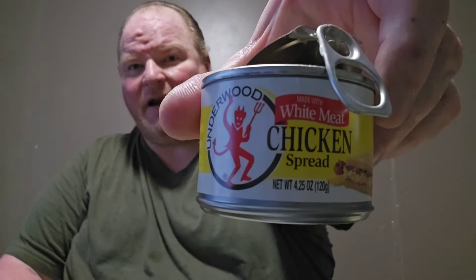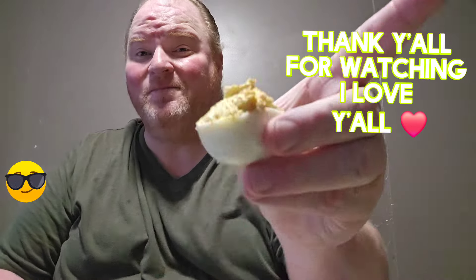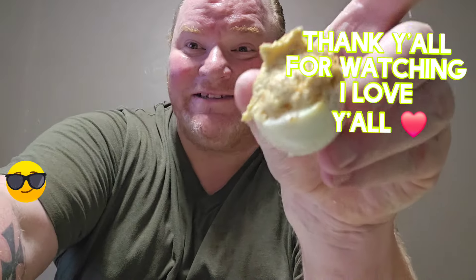Let me know how you guys eat your deviled eggs. This is pretty legit. And that's all I put in it: mayonnaise, black pepper, mustard, pink salt, and not even a whole can of that chicken spread. I think it's pretty fire. You guys tell me what you think in the comments. I love you guys. Peace out next time.